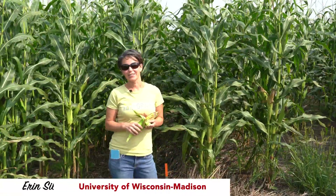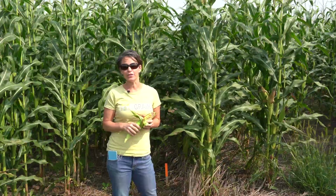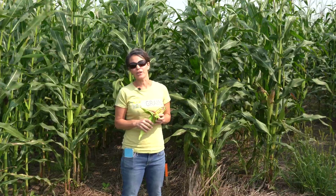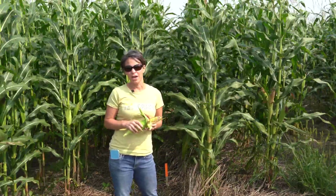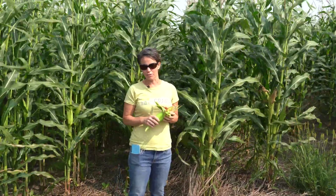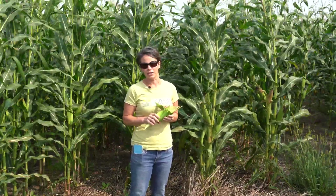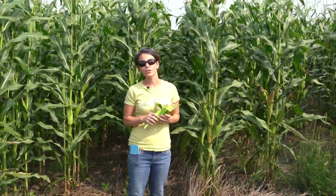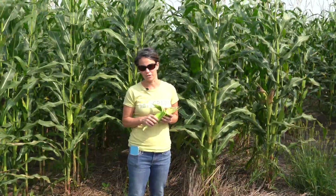Hi, I'm Erin Silva, Associate Professor and State Extension Specialist in Organic Agriculture at the University of Wisconsin-Madison. The reliance of tillage and cultivation in organic grain systems is one of the biggest challenges facing organic farmers. But here at UW-Madison, in collaboration with Dr. Brian Luck's program from the Department of Biosystems Engineering, we've been looking at alternative strategies to allow organic grain farmers to reduce tillage and use alternative methods for weed management and soil building during the corn phase of their organic grain rotation.